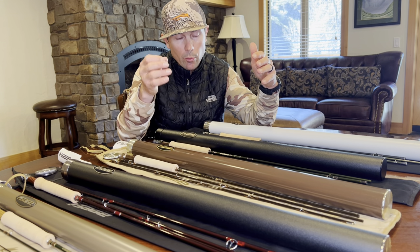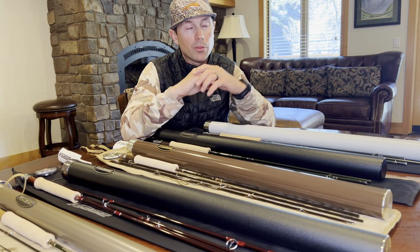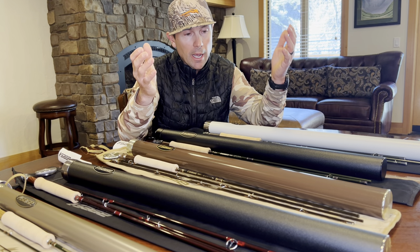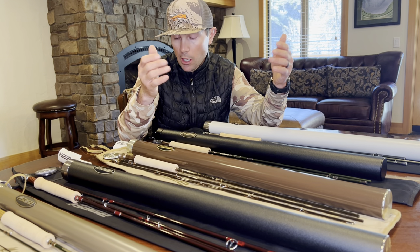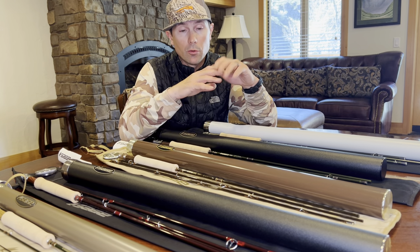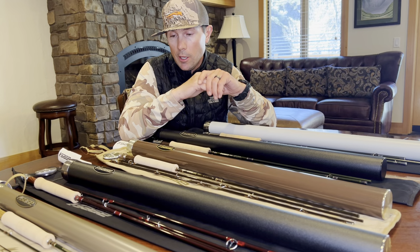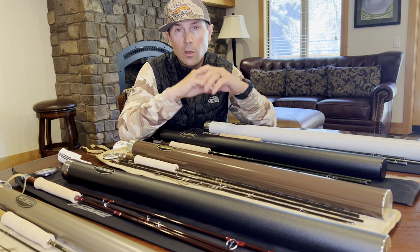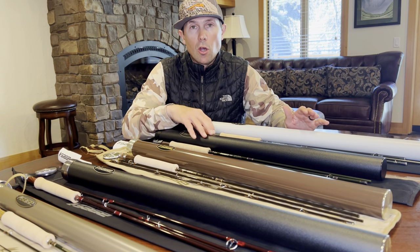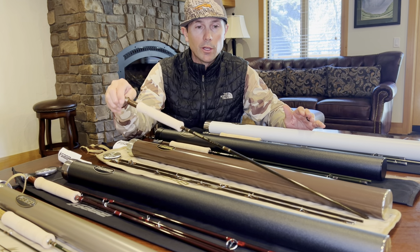In windy situations where you need to place caddis or mayflies very accurately — thinking out on the Missouri River throwing pale morning duns — a nine foot three weight or nine foot four weight Sonic would be a really good choice. The nine foot four weight Sonic is absolutely an incredible rod; that thing for a four weight just throws laser beam style loops. It's a more open water, windy, western style rod, and definitely consider the Sonic if you're fishing a lot of weighted flies.